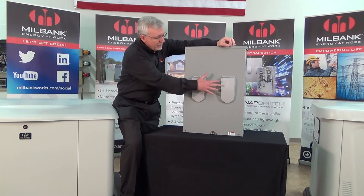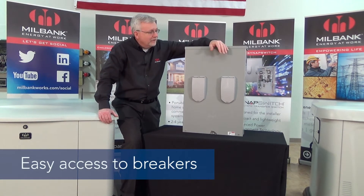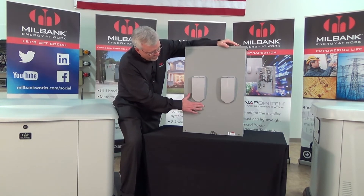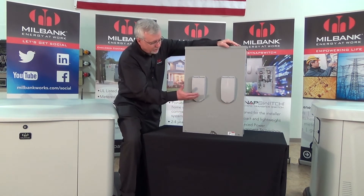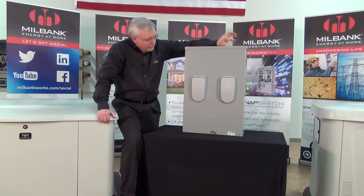As you can see, these are externally designed so you can actually get to the breakers without having to take a cover off or access the unit some other way. They're easily recognizable — we have embosses here for both the utility and the generator, so anyone coming up to this knows which disconnect operates which energy source.